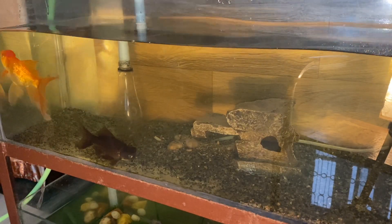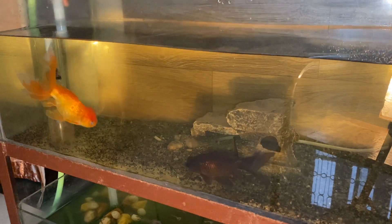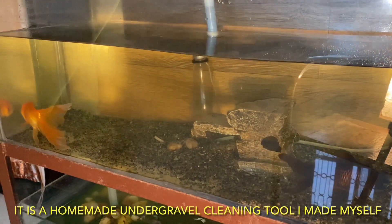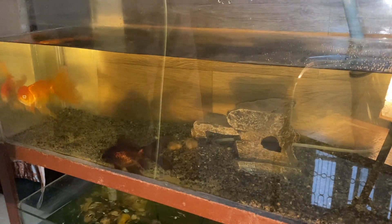Let's start with under-gravel cleaning. If you have gravels, you can clean them like this. This is an under-gravel cleaner. You can buy it or make it at home — I have made it at home.